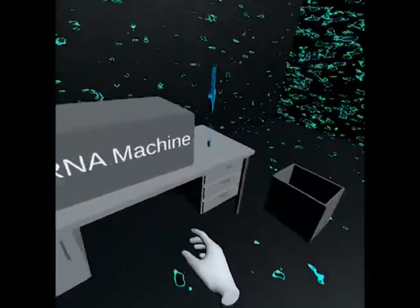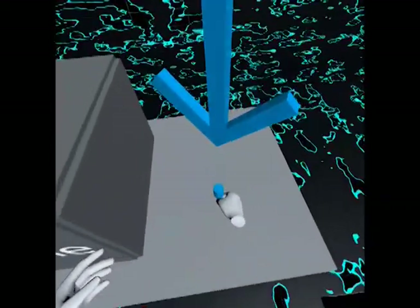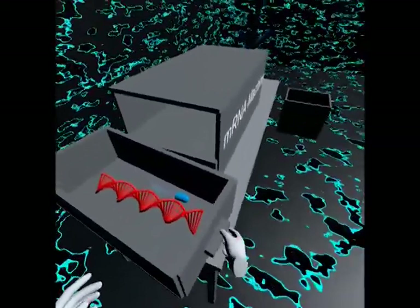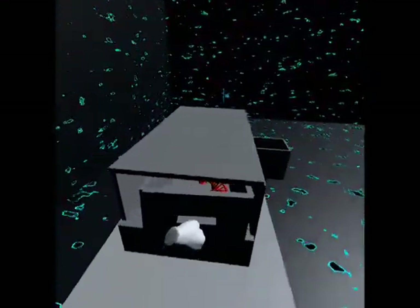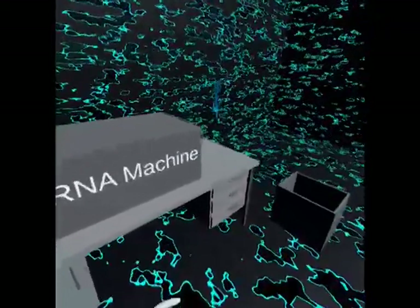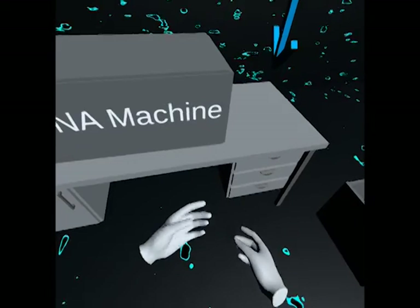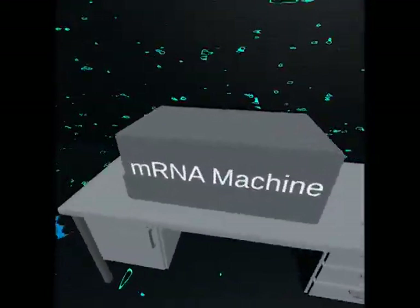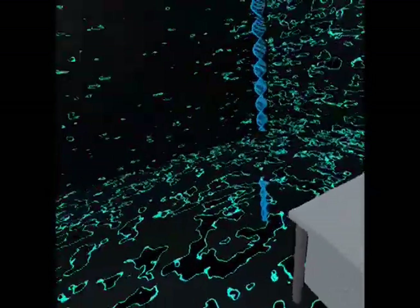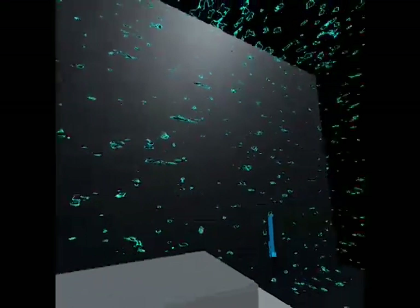Now grab the DNA polymerase and place it in the drawer with the DNA sequence. DNA polymerase allows us to copy the genetic instruction from the DNA sequence into mRNA. mRNA provides genetic instructions that the cells in our body can read and understand. Using the mRNA instructions, our cells will be able to naturally generate the same spike proteins as the virus. Then our immune system can learn how to generate the needed antibodies to fight the virus. This is how vaccines work.